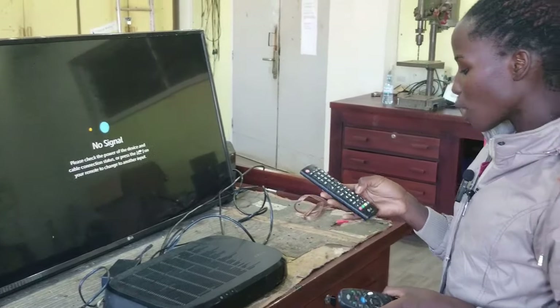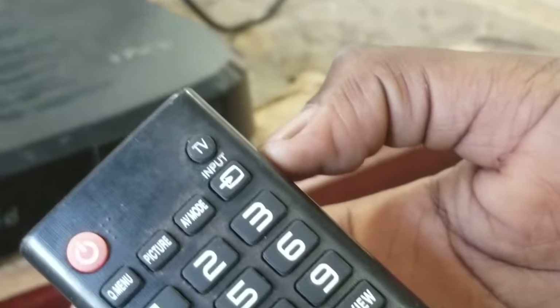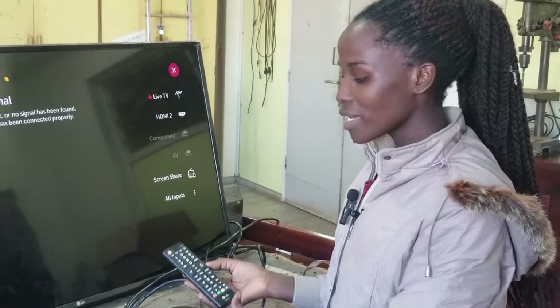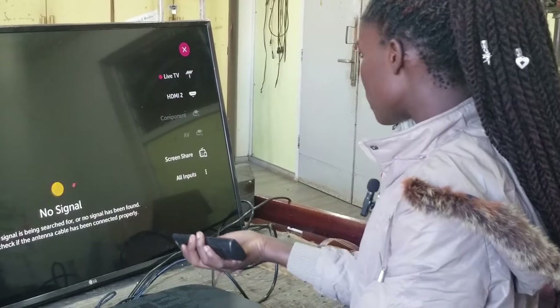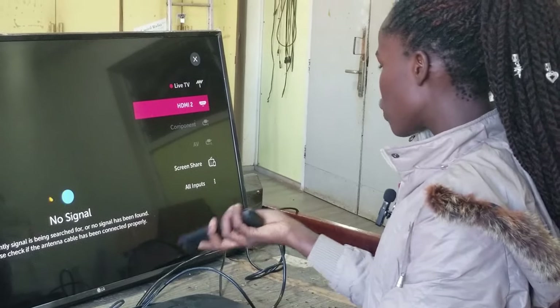Since we are using an HDMI cable, our input is HDMI, so we go to the input settings on our TV remote. We look for the button labeled 'Input', press it, and look for the HDMI option — we select HDMI since we are using an HDMI cable.